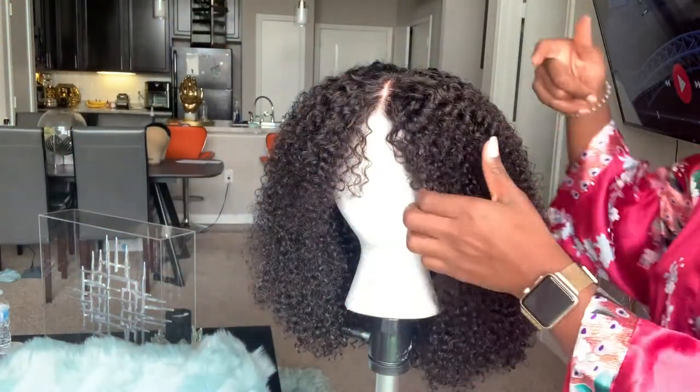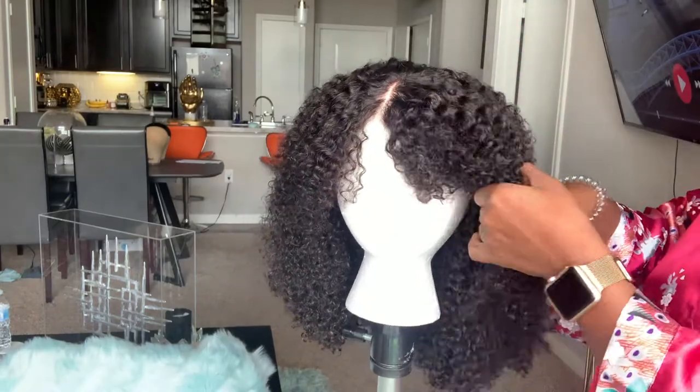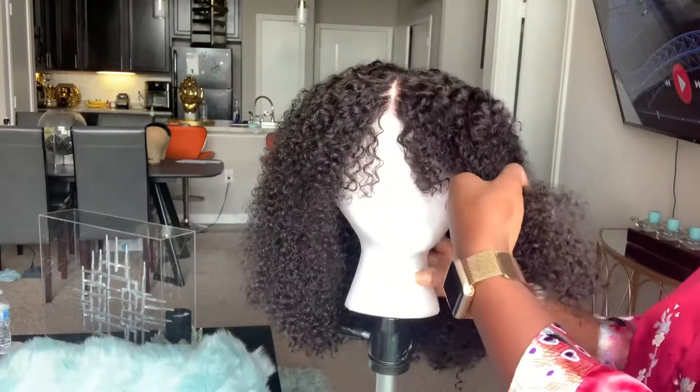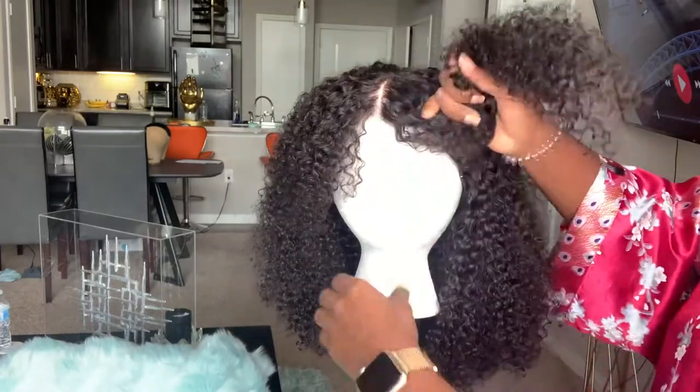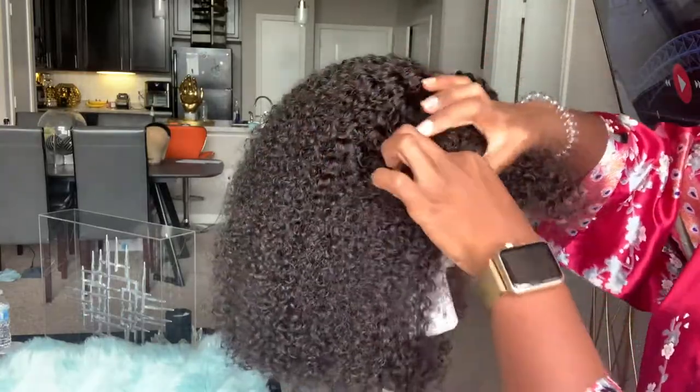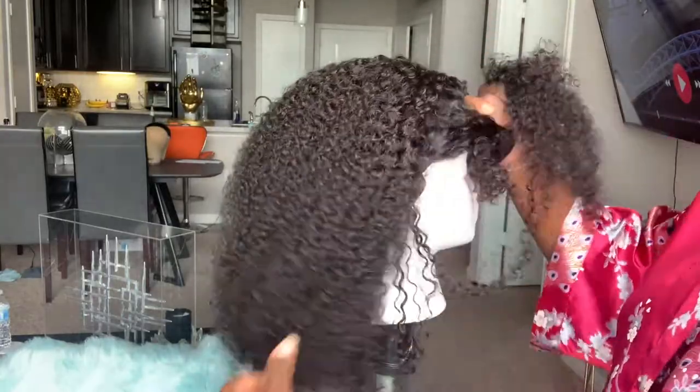I'm not going to do the front yet — I'll leave that until I have the wig on my head. So I'm going to do the back first.